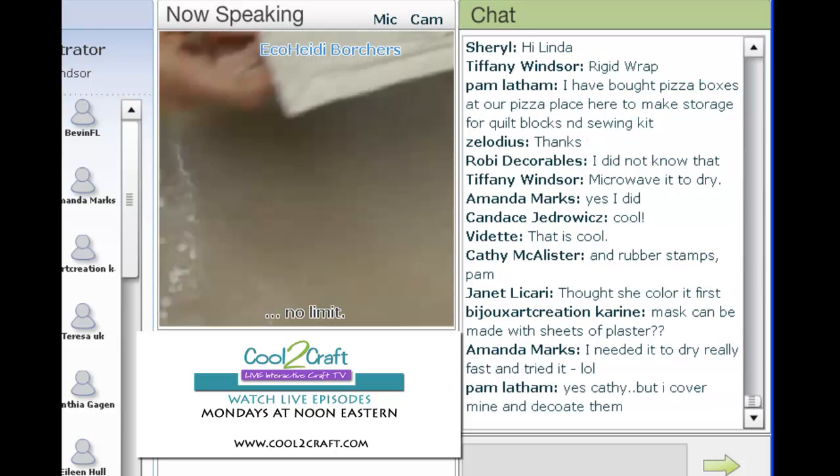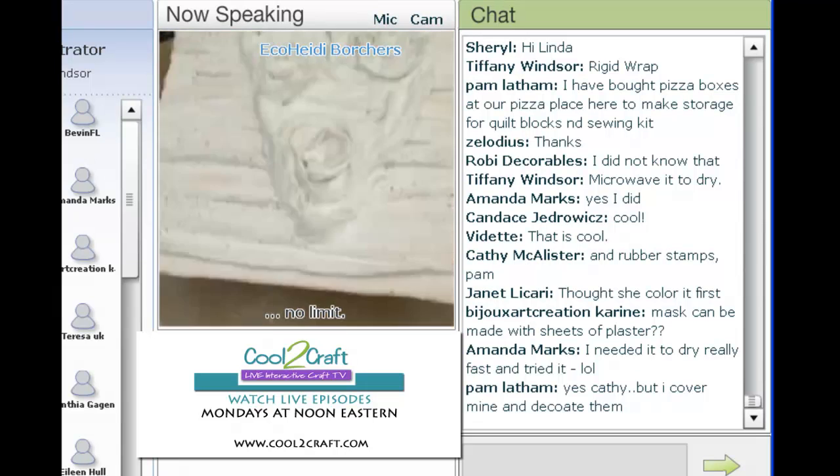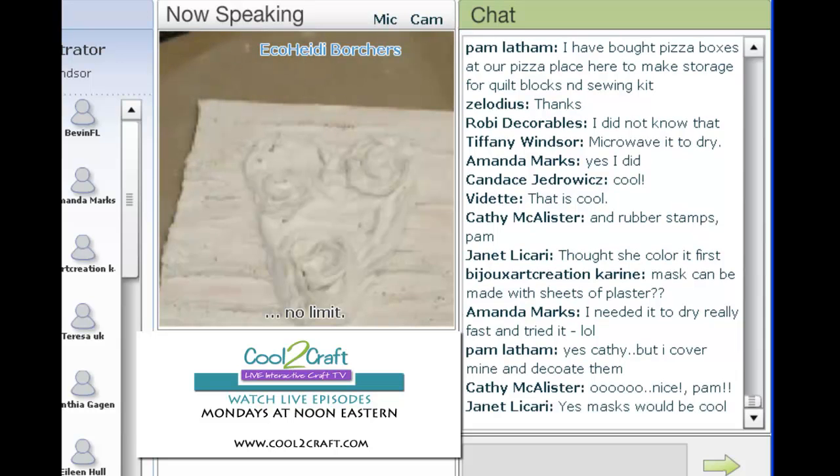Now I'm going to show you my made-up finished one. Here's the one that's already dry — I put it in my microwave a couple of times for about 15 seconds, turned it, then let it sit out for about a half an hour, and then you can paint on it.